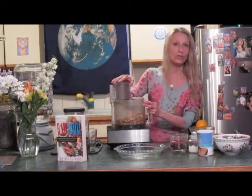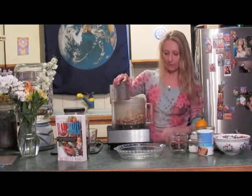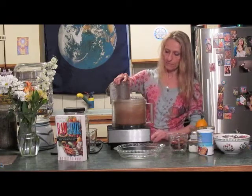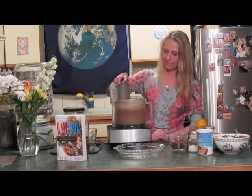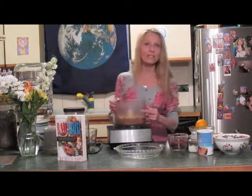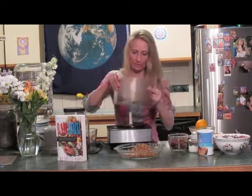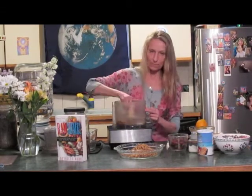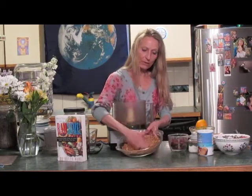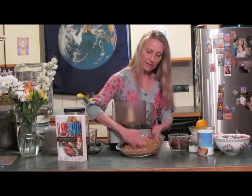Walnuts are really a good source of omega-3 fatty acids. According to Asian legend, they're said to be good food for the brain. We're going to pulse the nuts and dates in coconut sugar together with date water. What I love about this crust is it's so easy — all you need to do is pour it into your pie pan and gently press it in. You don't have to do any rolling and having the crust break off in little pieces. Not only is this pie delicious, but it's going to give you protein, essential fatty acids, and B vitamin complex.